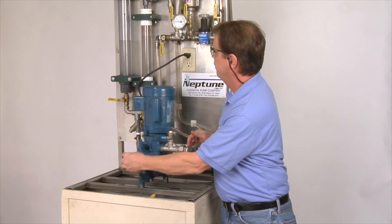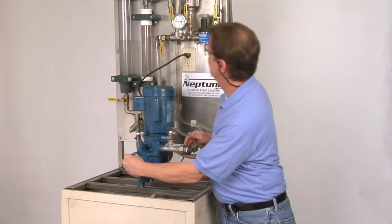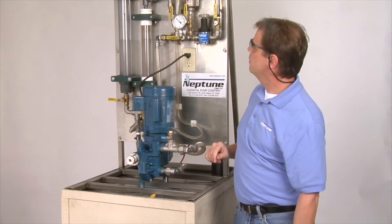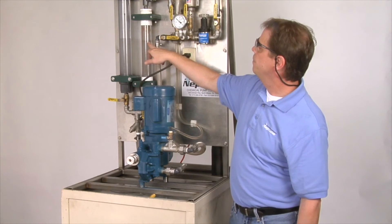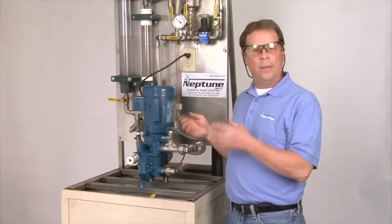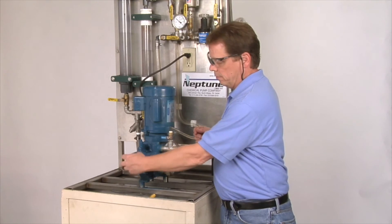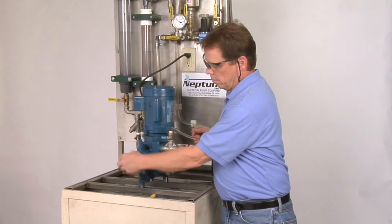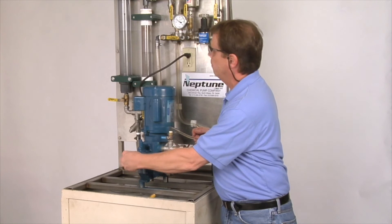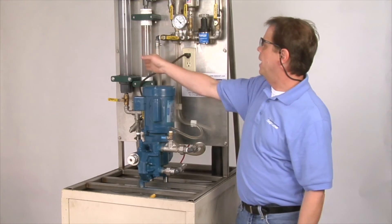Once we're back at zero, we move it up to 60%, and as you can see, we're pumping. We'll generally let that run for another five minutes. Then we'll take it back down to zero and run it up to full flow, which is 100%. And now we have full flow.